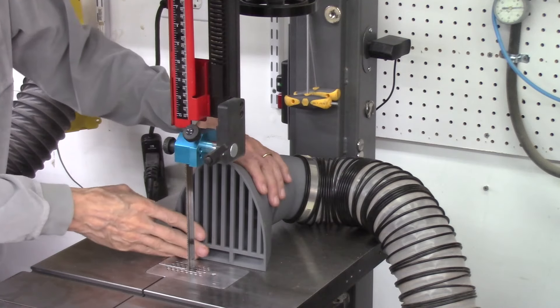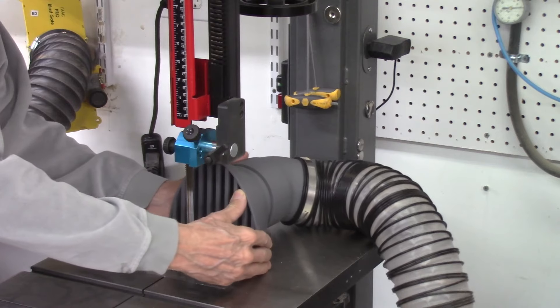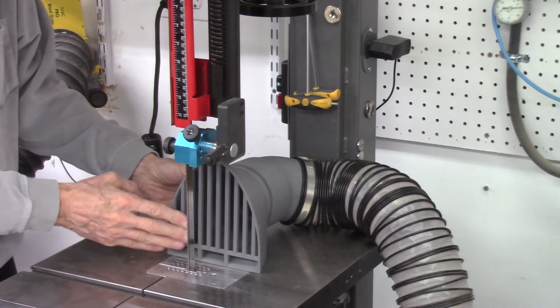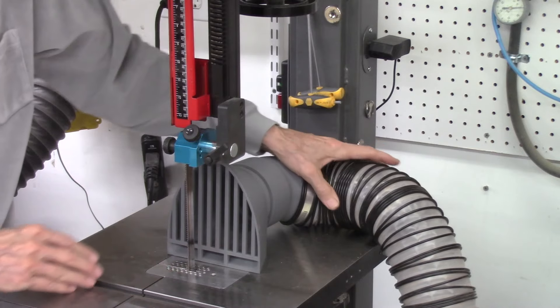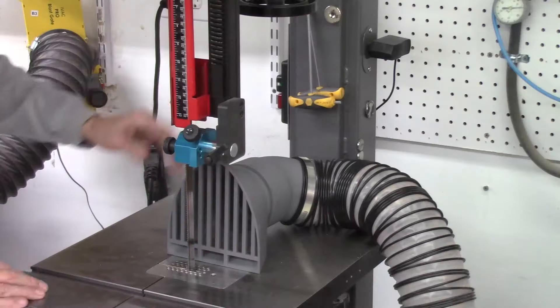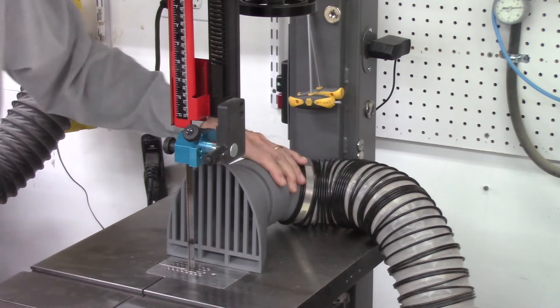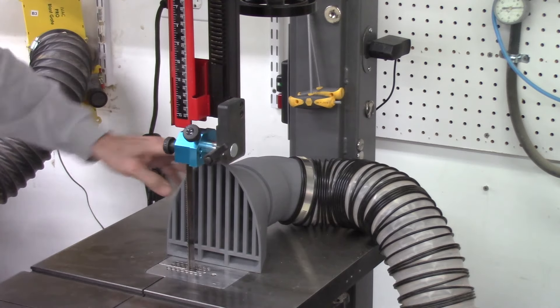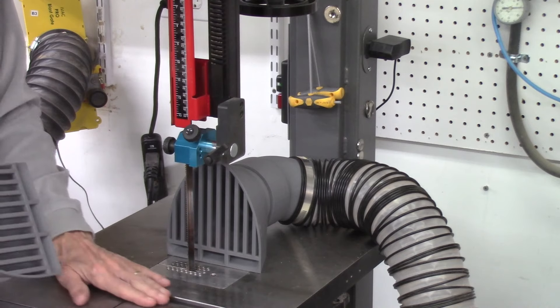I have my dust shield installed on my bandsaw, about an inch away from the bandsaw blade. I have a 45-degree angle going to my vacuum hose, and I'm using one of the Grizzly 4-inch vacuum systems, which has a pretty powerful suction vacuum for collecting the sawdust. I'm using it in the back because I'm going to be using my Accu-Slice system, but I can also use this from the front or any angle. This magnet attaches it to the plate.